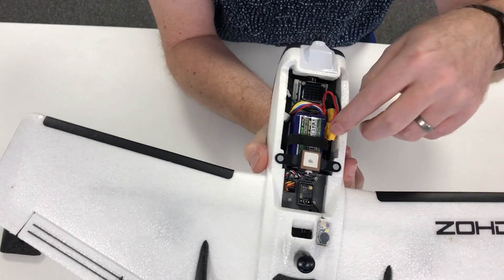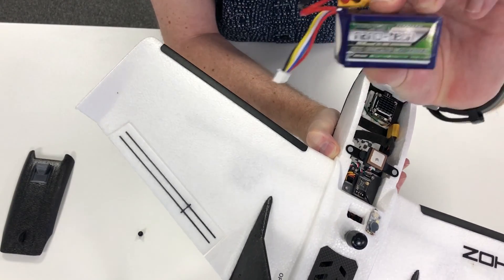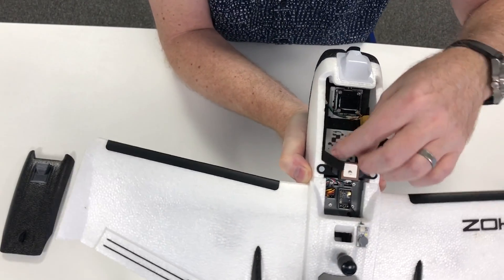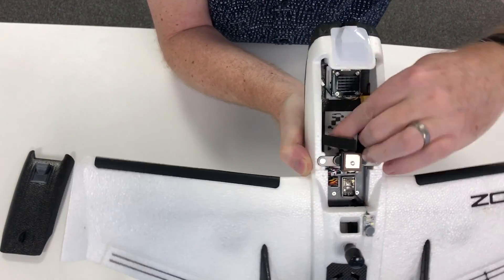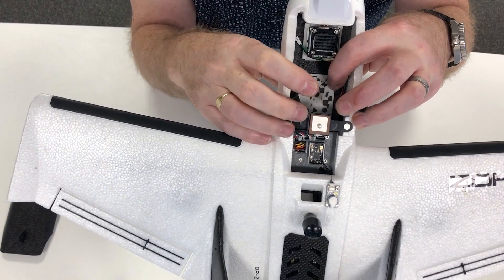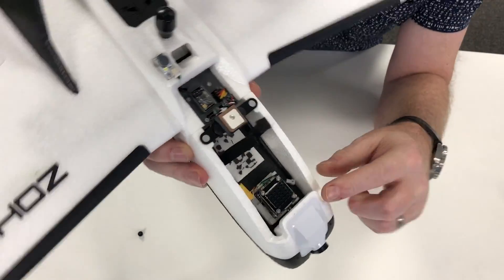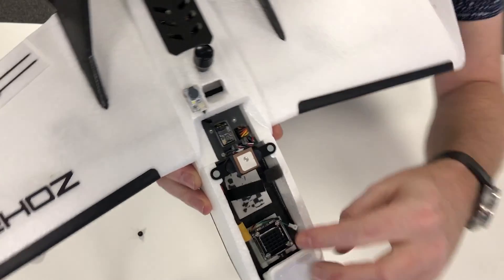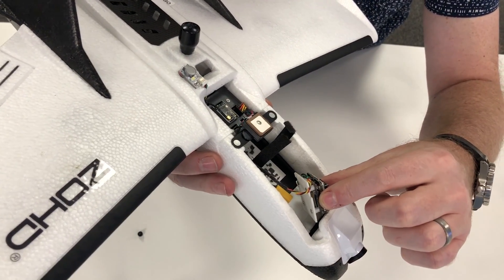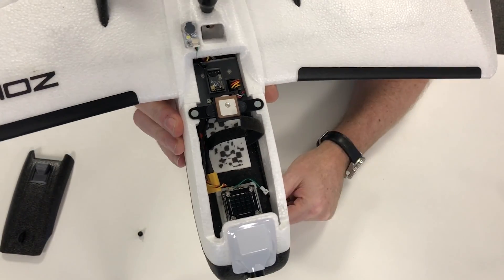I'm running a 4S 850mAh lipo in here — I've got some velcro to hold the lipo and a 3D printed mount with anti-slip material on it, so it's really quite rigid. The Caddx Tarsier sliding mount has worked out really well — you can slide it back to remove the Tarsier to access the SD card, then just pop it back into place and it clips in nicely.